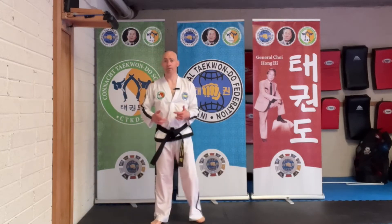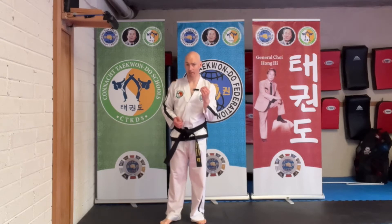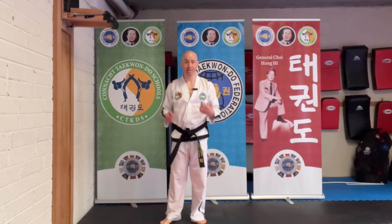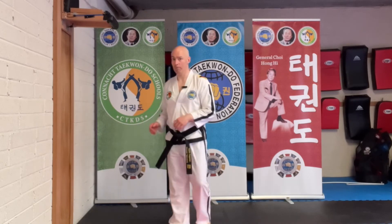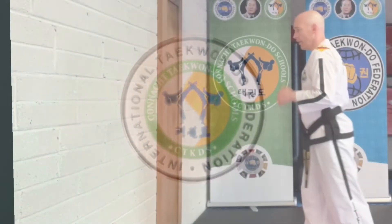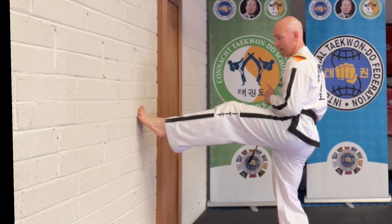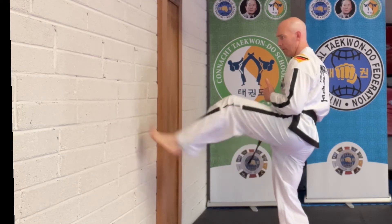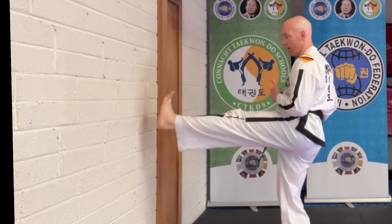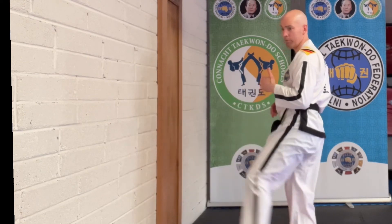What happens if we do a front rising kick position of the ankle for the front snap kick is that we end up sliding off the target. Let's look at it here against the wall. If I try to do the front snap kick with my ankle in the front rising kick position, instead of kicking forward like this, I end up going up and missing the target completely.